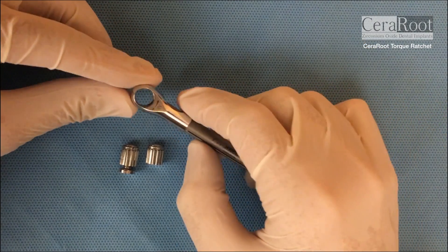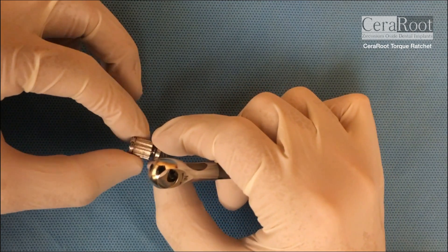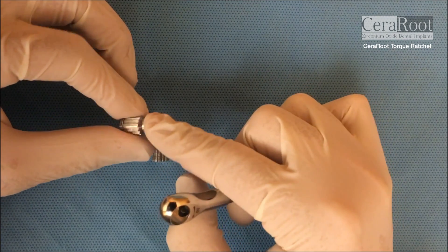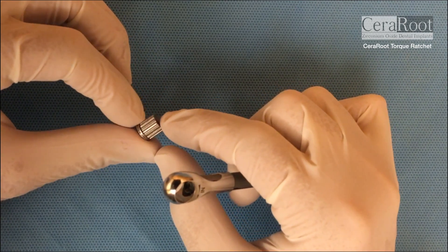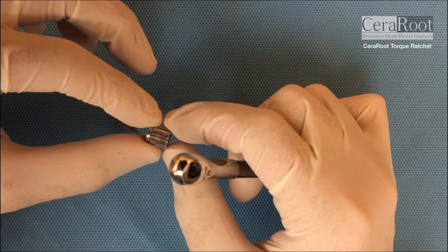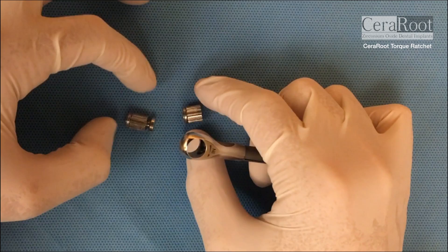So you have two thumbwheels — one with a disc to rest the finger on top of it, and one shorter especially for the distal regions. For molar areas you need more space, so sometimes this shorter one will be nice.